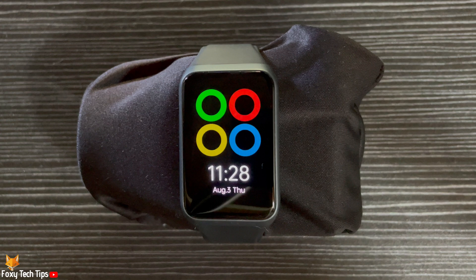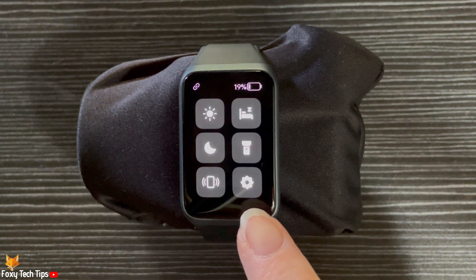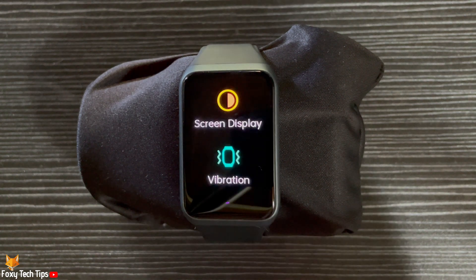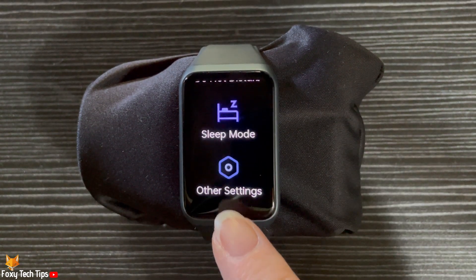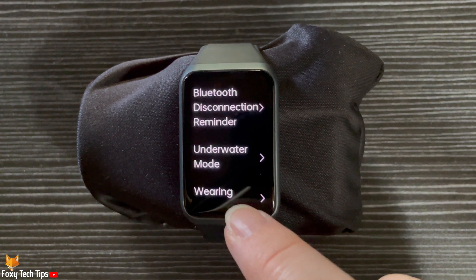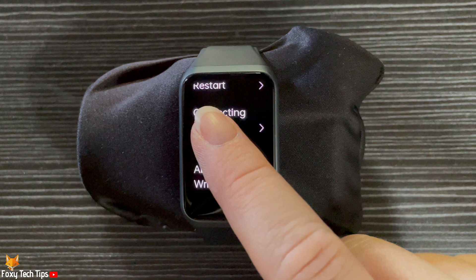Swipe down from the top of the screen to open the quick panel. Then tap the settings cog to open the settings. Scroll to the bottom and tap other settings. Scroll down the other settings and tap reset to defaults.